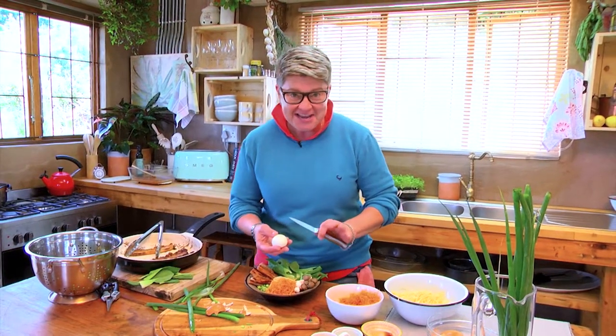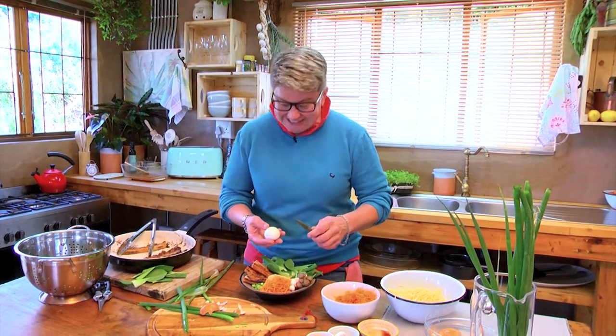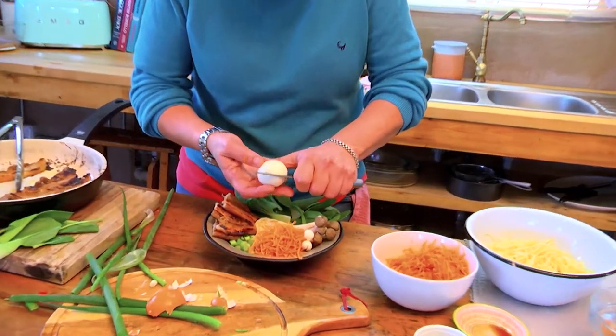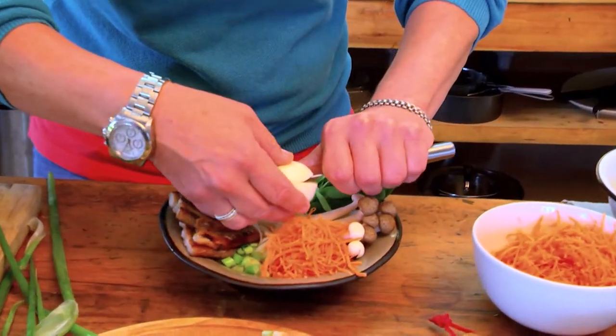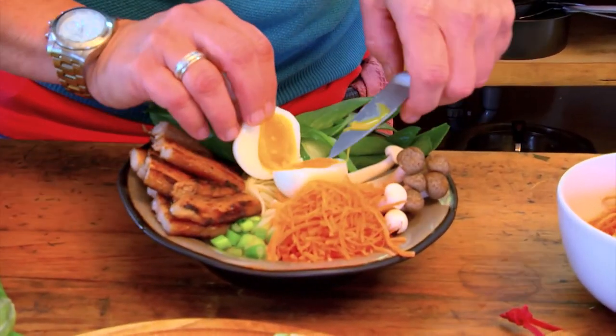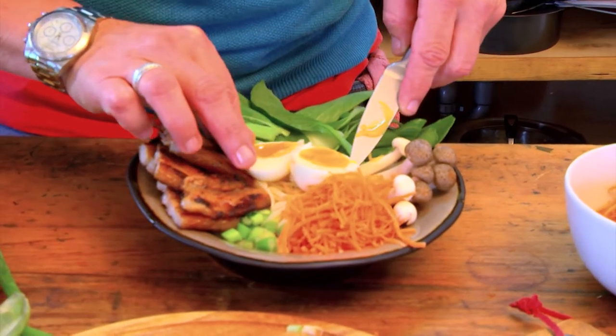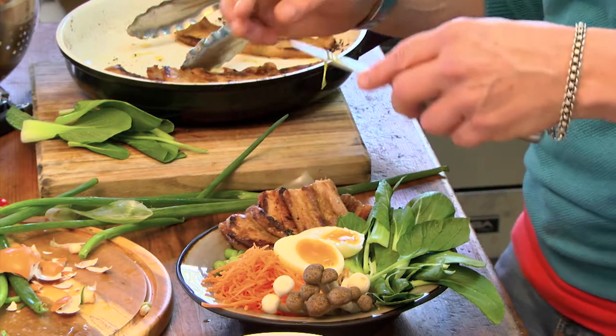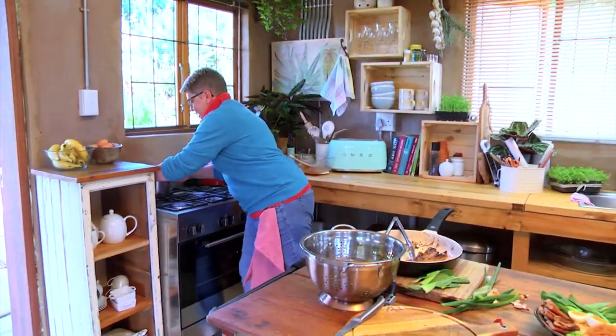The egg is going to be runny — not completely runny, and not hard, kind of in between. So this is the best part — we're going to cut this baby and it's going to sit right on top. Oh, mamma mia, hallelujah!